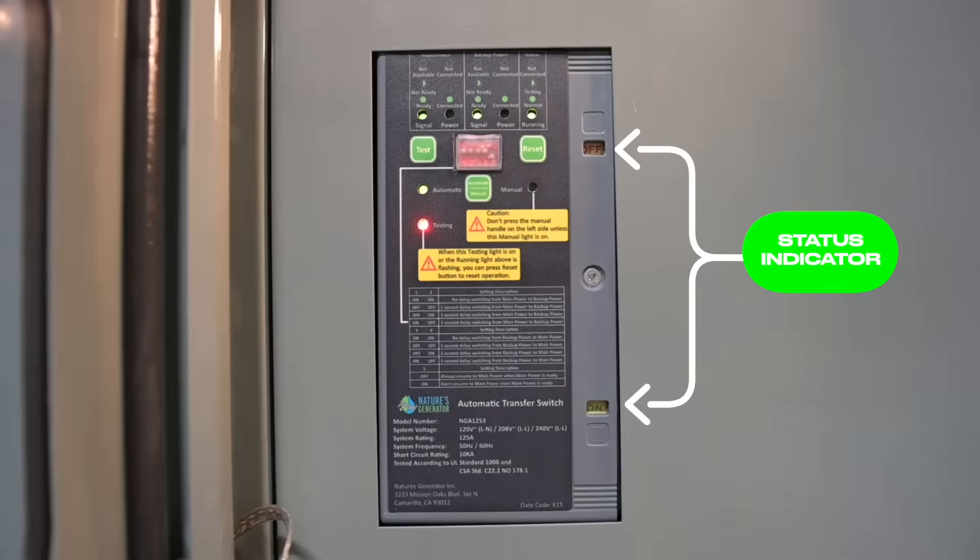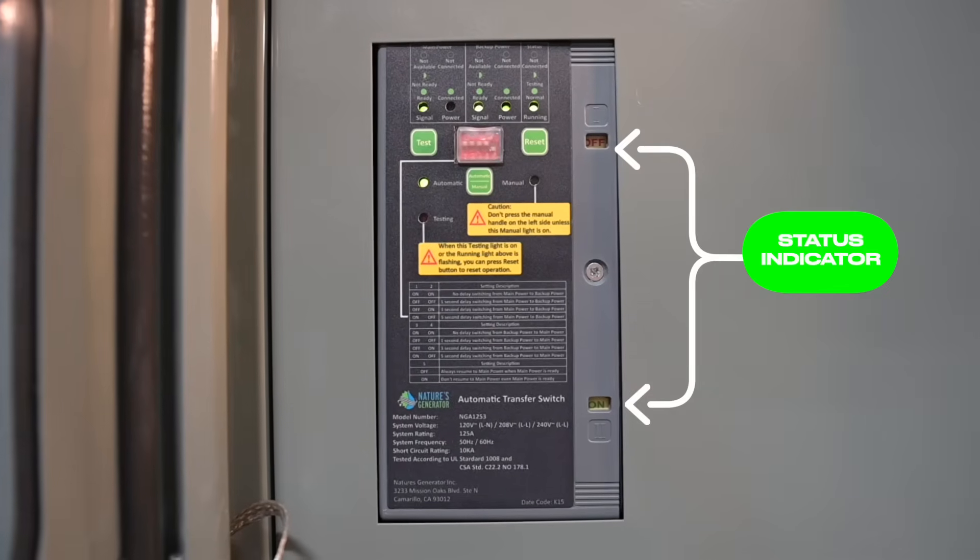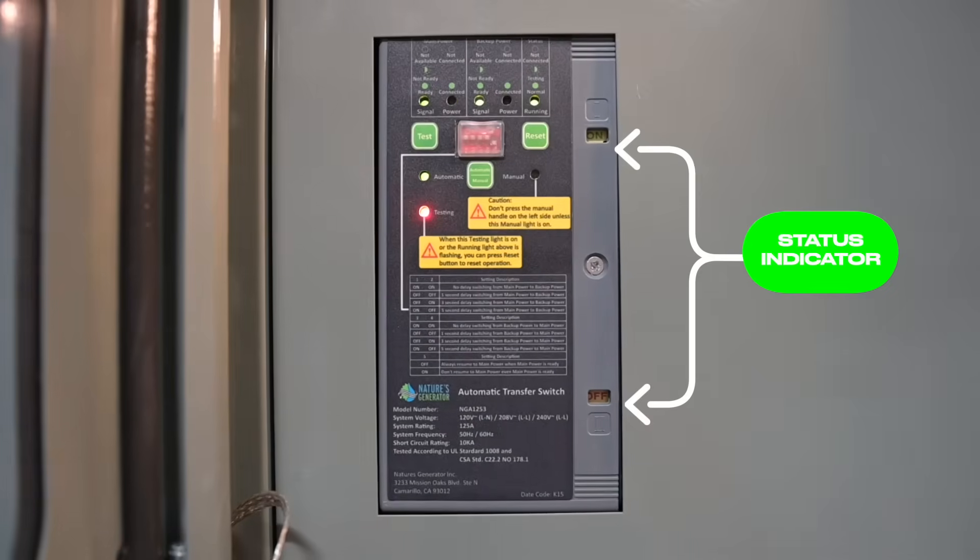Now, if you're ever unsure whether or not you're connected to grid power or to backup power, simply check the built-in status indicators on the switch. Seriously, we thought of everything.